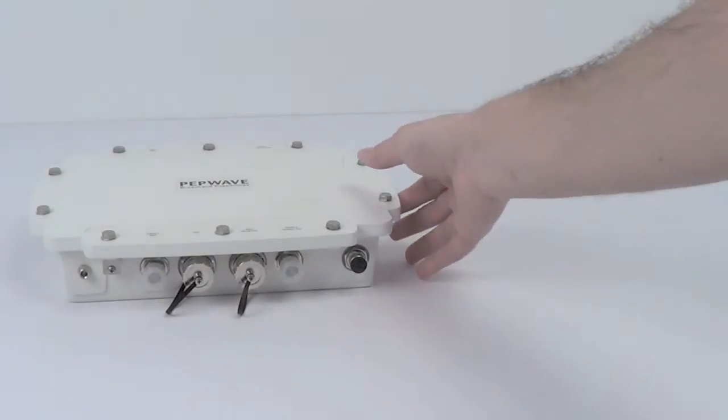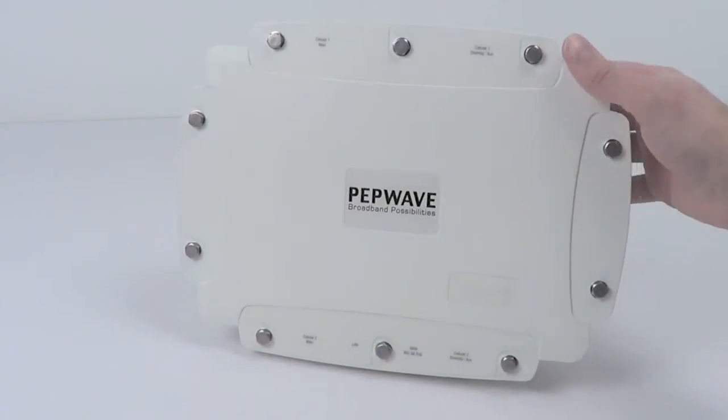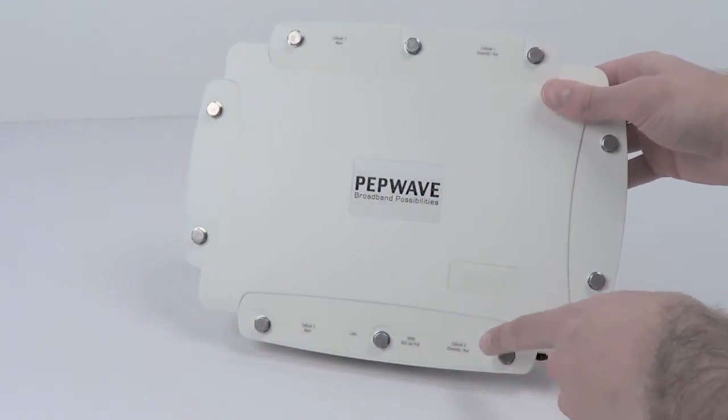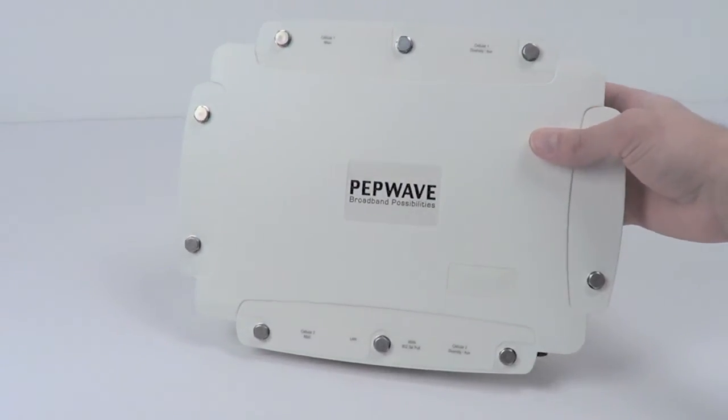Everything is made of high grade metal here, so it really does live up to its IP67 waterproof nature and its industrial naming. The HD2 on the front is held together with solid bolts and features LED indicators to show you how it's operating.